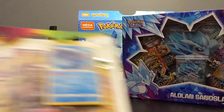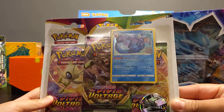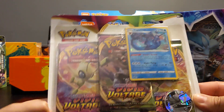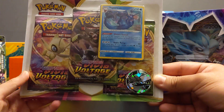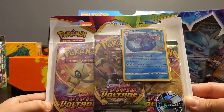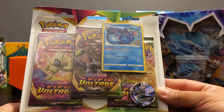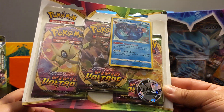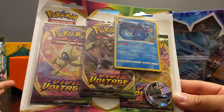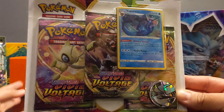We're also going to open a Vaporeon Vivid Voltage pack - hopefully we get a Pikachu, a fat one. I actually miss opening up some Vivid Voltage. This series touches us a little closer to the heart because it's the first series we ever started making videos from. These are actually really hard to find right now - they're sold out everywhere - so we bought this one a while ago.